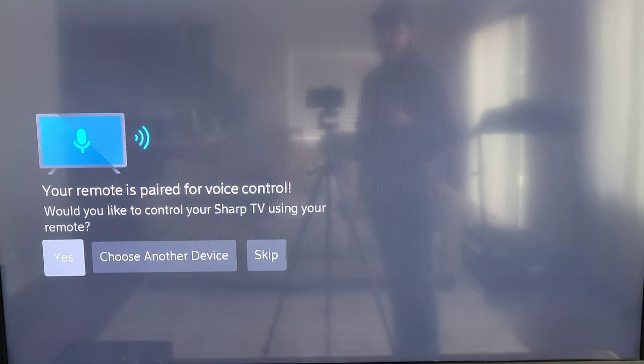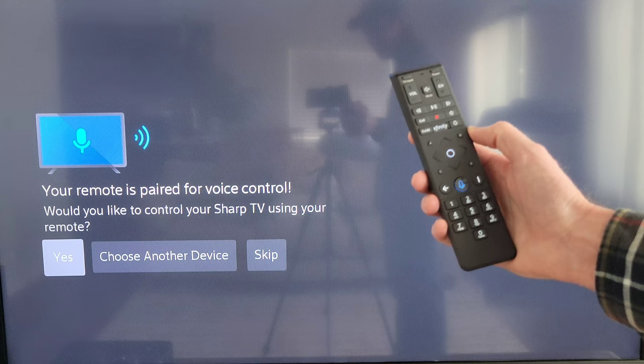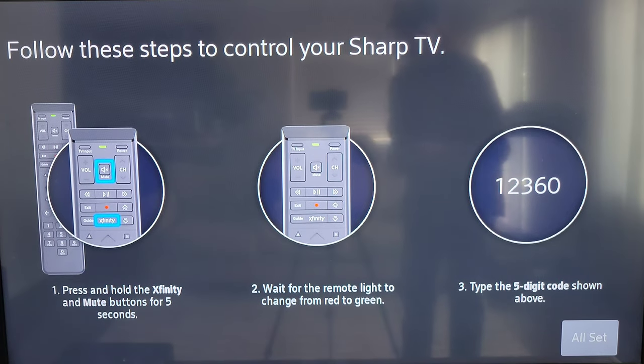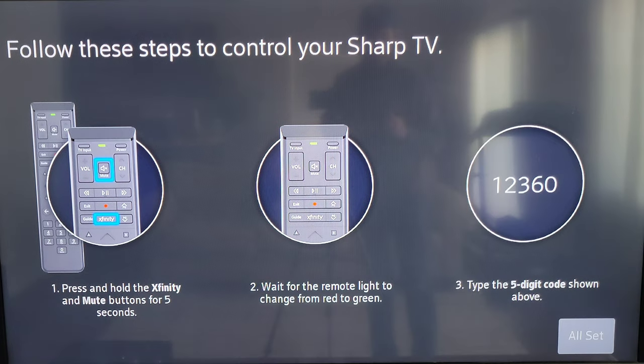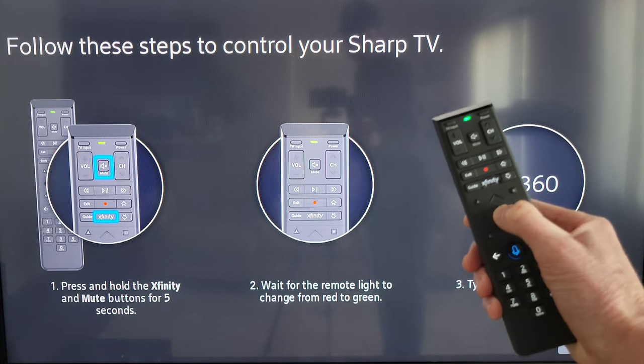On this screen it says 'Your remote is paired for voice control — would you like to control your Sharp TV using your remote?' and Yes is already highlighted, so press the circle button to select that. The next screen says 'Follow these steps to control your Sharp TV,' and the third step says to type the five-digit code shown above — that code will be different for different TVs. Press the Xfinity and Mute buttons at the same time and wait for the light to change from red to green, then type in the five-digit code while the light is still green. Then press the circle button on 'All Set' to confirm.